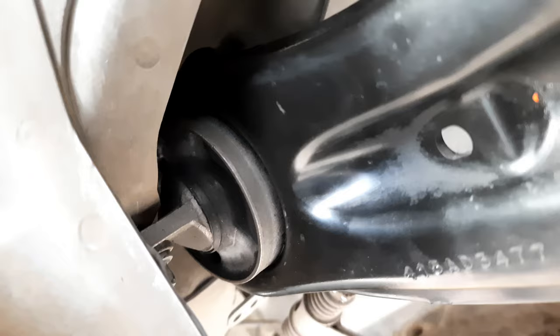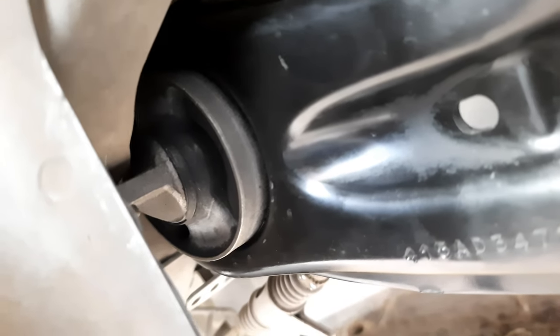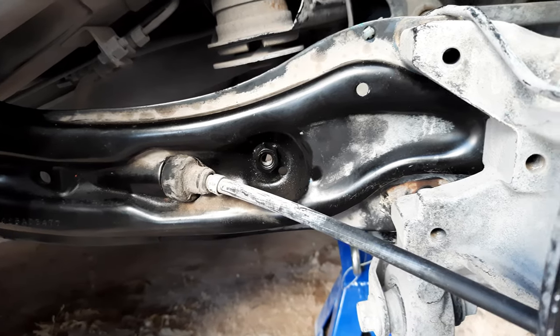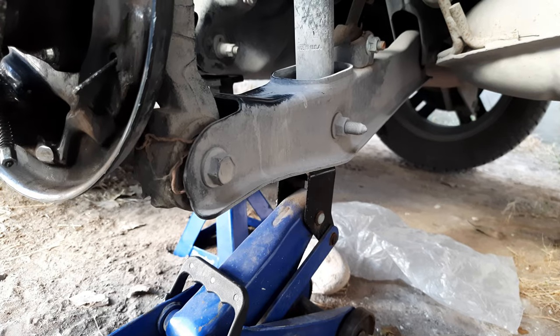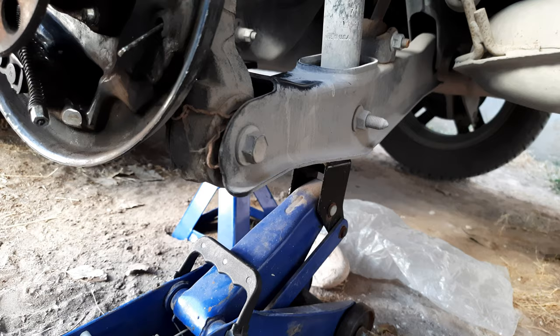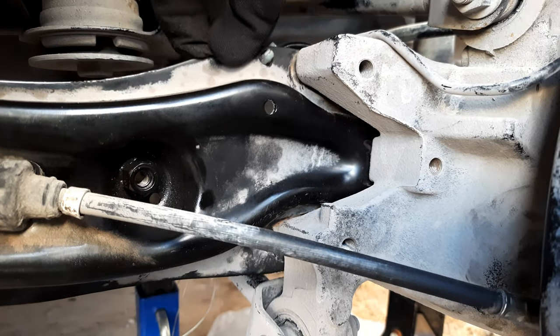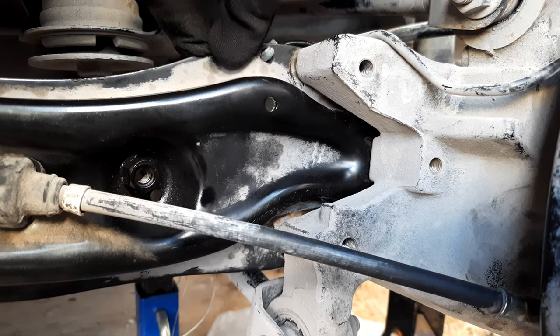The most difficult thing to do is removing the trailing arm because of the parking brake cable, but I would advise you to grab the drum brake tool kit if you're not experienced working with drum brakes, because the springs hold a lot of tension. If you enjoyed the video, give it a thumbs up and consider subscribing.